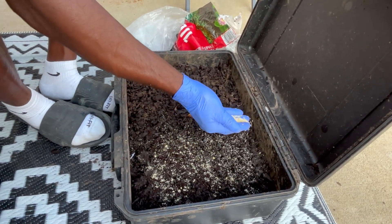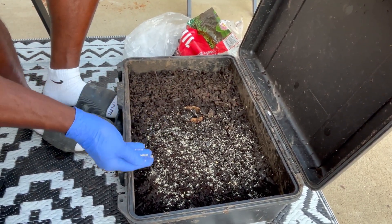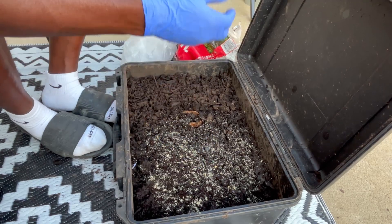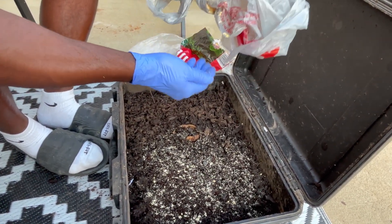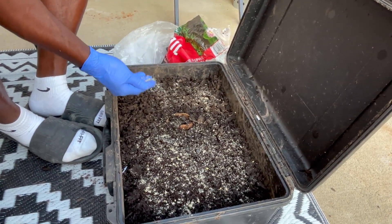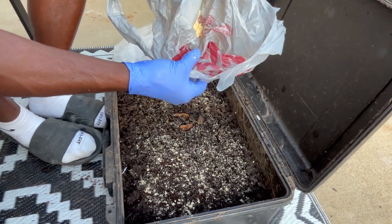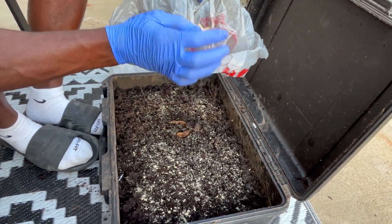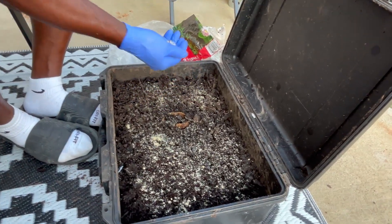You know they're eating when you come back and all the color is gone and it just looks like dirt. I've opened this up in the middle of the night three or four days later and it looks like I never added anything — that's how I know they're eating. The only time I've really disturbed the worms in two months was just to come and change the dirt. Other than that I don't bother them.